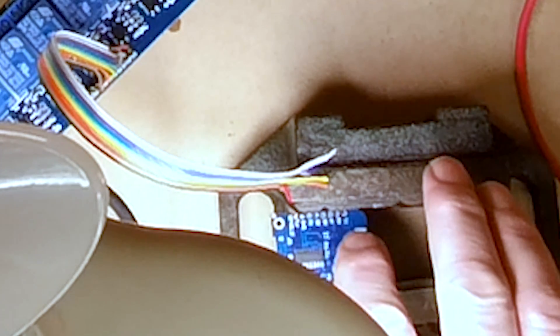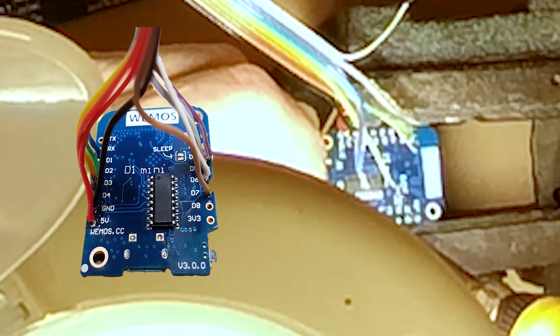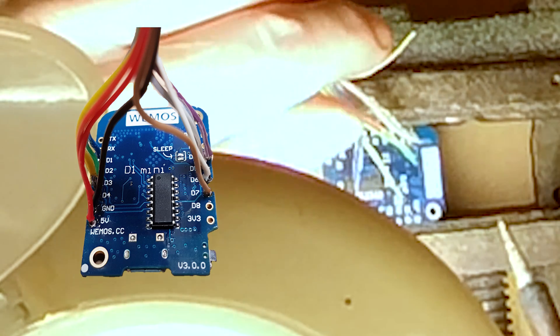The black then goes to GND, which is ground. So I'm just going to solder up the holes that I'm going to use. I want to use D1, so I'm going to put a bit of solder on that, then D2, D3, D4. I'm going to use D0, then five, six, seven. I don't need to use D8, so we're going to use eight pins — in this case D0, D1, D2, D3, D4, D5, D6, and D7.